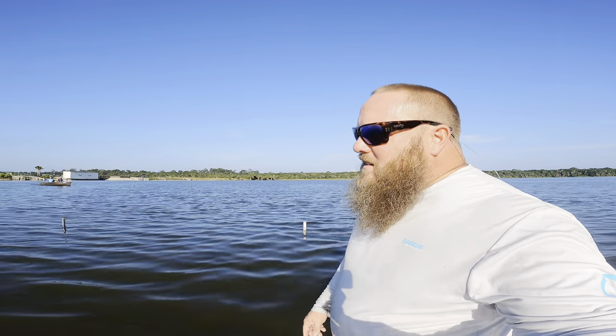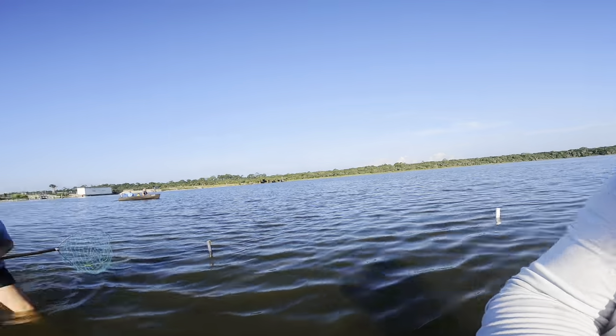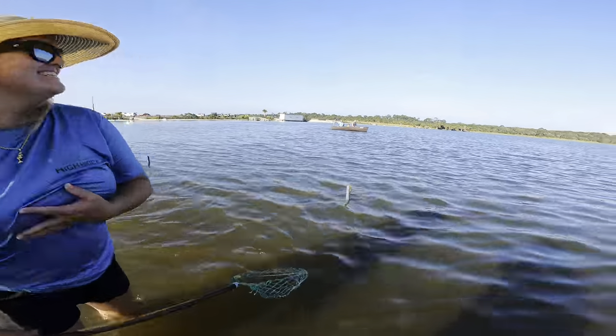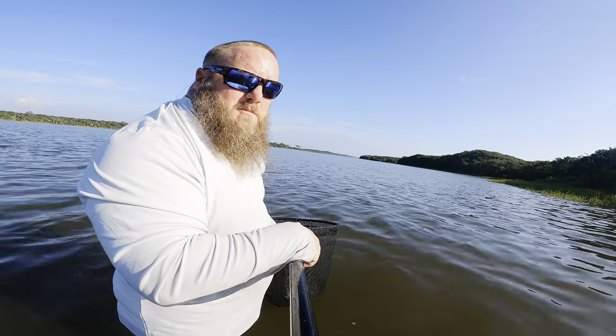The sun is coming up and the crabbing has definitely slowed down. We got about three-quarters of a basket right now and I don't even think it's nine o'clock in the morning. Crystal's doing the crab dance. Some folks headed out fishing over there — I think we're close to what we need for a family meal.